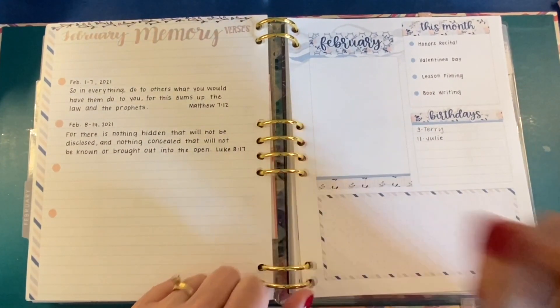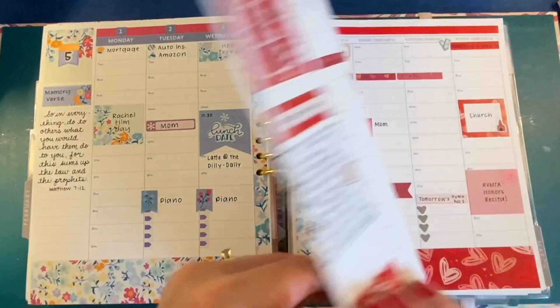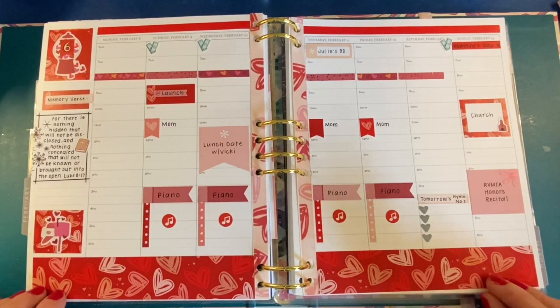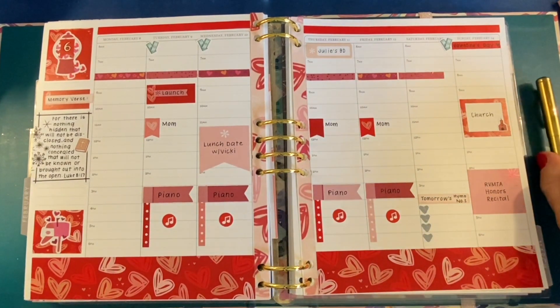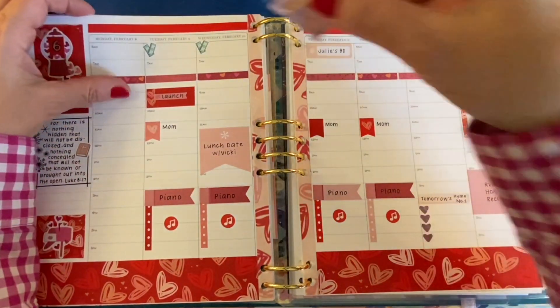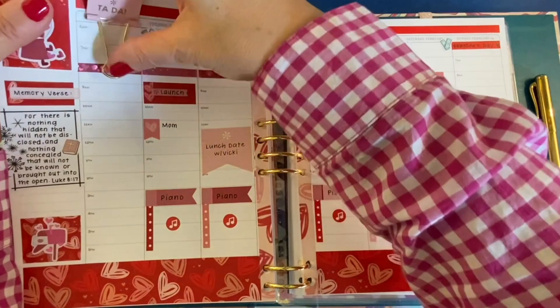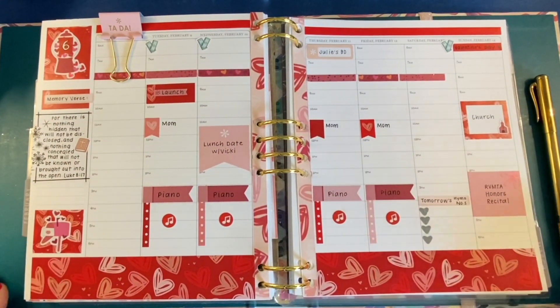And we're done. So we pop this back into the binder and we'll take a look at how things turned out. I'm happy with this — and of course I may still add some things to it and some things could get canceled. We are expecting snow here on Sunday, so I'm not sure if the snow will be gone by the time these plans actually come to pass.